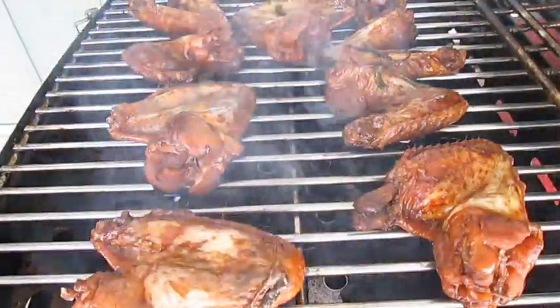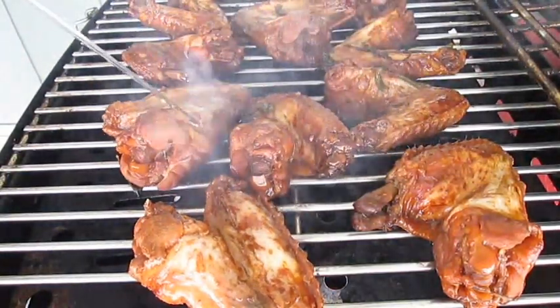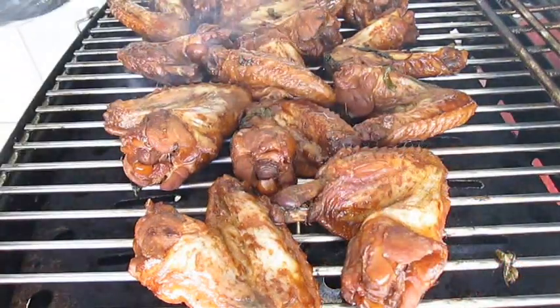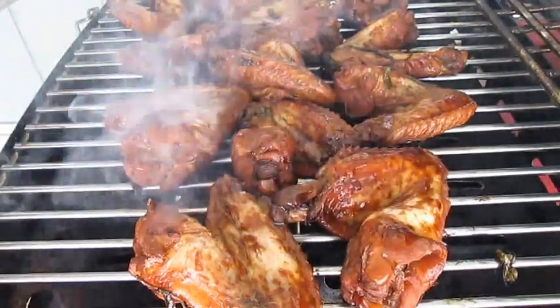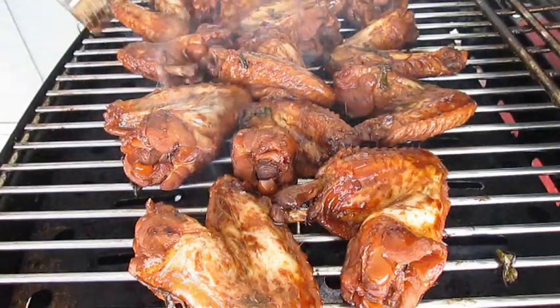Now the grill is easy. Just load them all on there face down first, so you can get that nice grill mark across the top when we flip them over. Once you get them all laid down, baste them with some of that sauce left over in the pot. This will keep them from drying out.